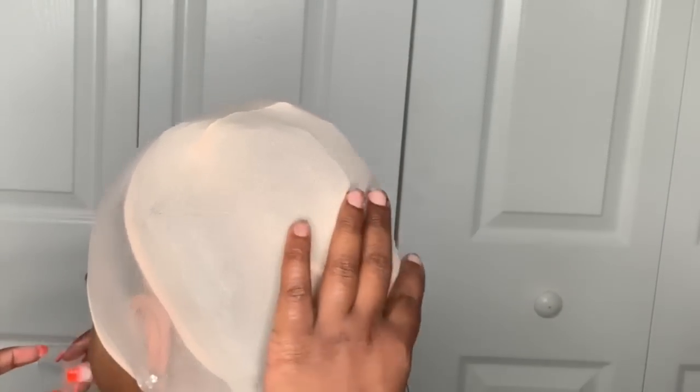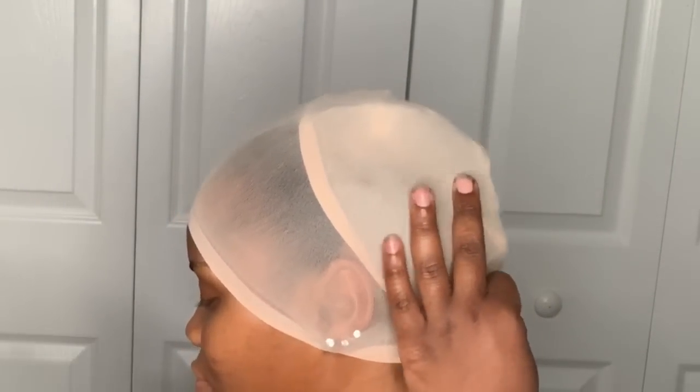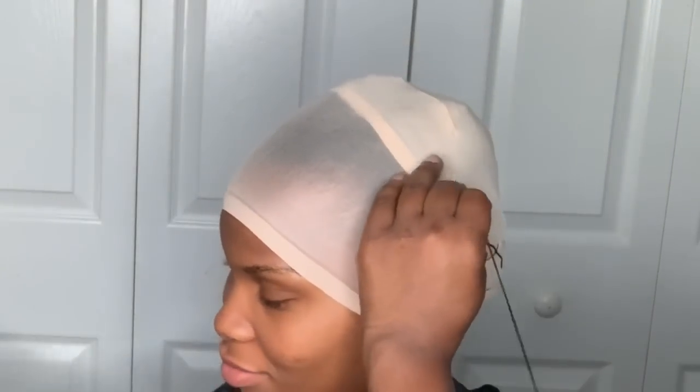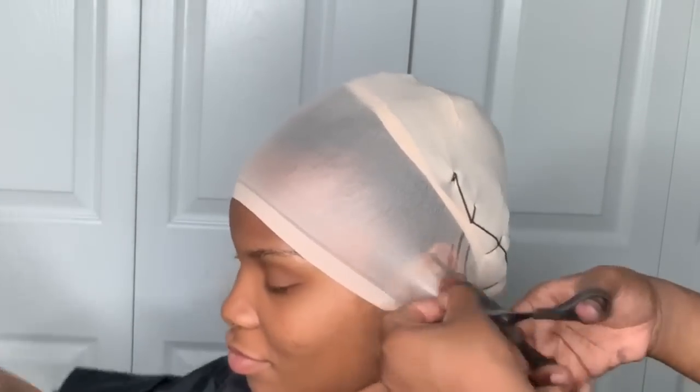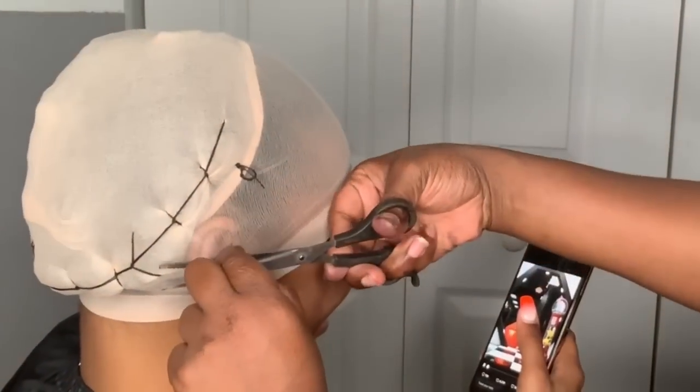In different states everybody has their different ways of doing things. You've told me about some shield molding stuff which I've seen but never found where to purchase it. Where I'm from we usually do double stocking caps, or one cap with tissue paper underneath. Everybody has their ways — there's no right or wrong, it's just your technique and preference. Do whatever works best for protecting your client's hair or your own real hair.